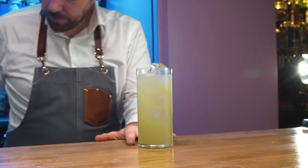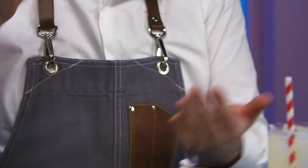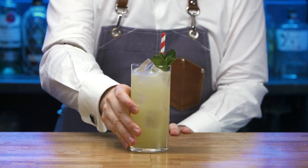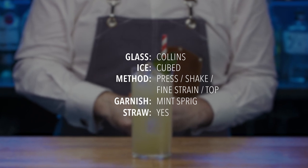Top with further ice if required. Gently tap the mint sprig into the palm of your hand and position in the top of the drink. Rinse equipment and replace. Present and serve. Cheers. We'll be right back.